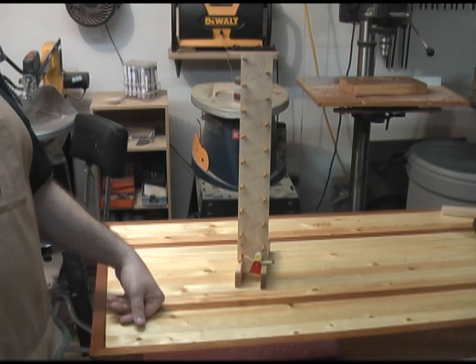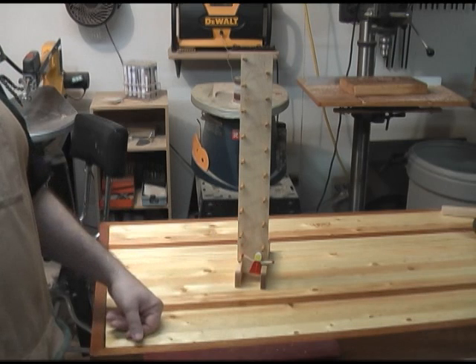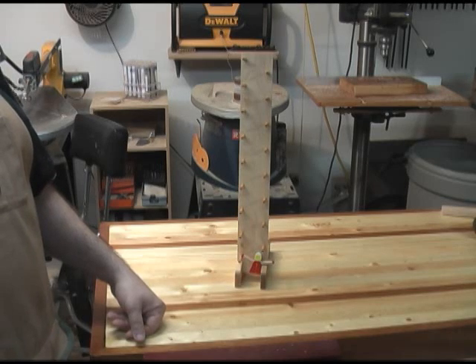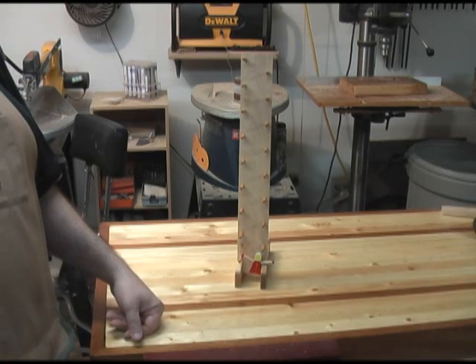I wanted to show you some of the basic principles of how it was put together, and you'll be able to find the pattern for this toy on my blog at www.scrollsawworkshop.blogspot.com.